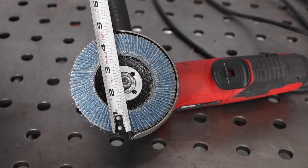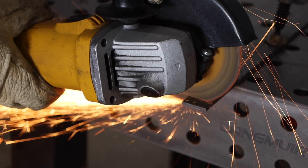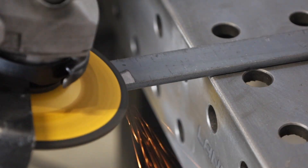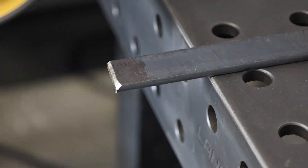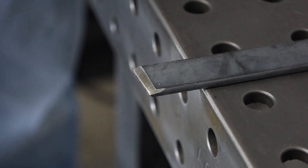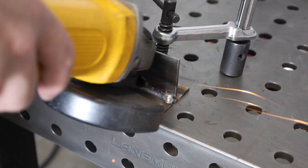4.5 inches is the most common size and they come in a variety of styles. My favorite is the paddle trigger. A cutoff wheel allows this tool to slice steel like butter. A hard grinding wheel removes mill scale and allows you to shape your material. A flap wheel removes material a bit faster and flexes slightly to provide a good contour, and a wire wheel can be used to remove rust and slag.